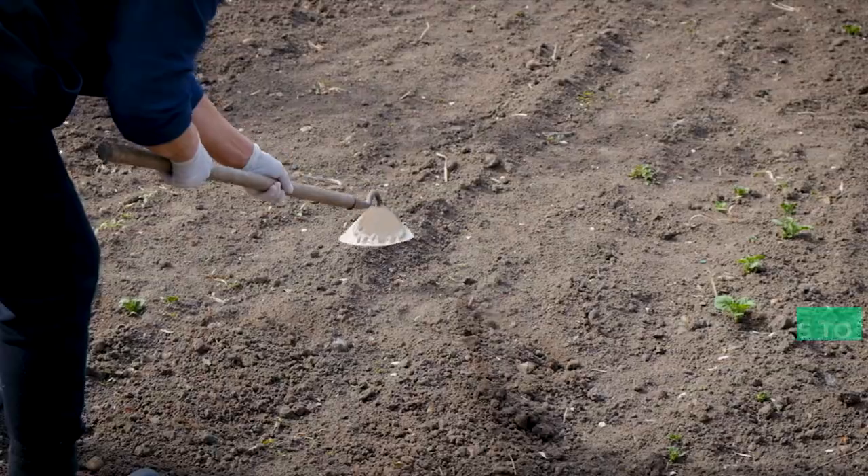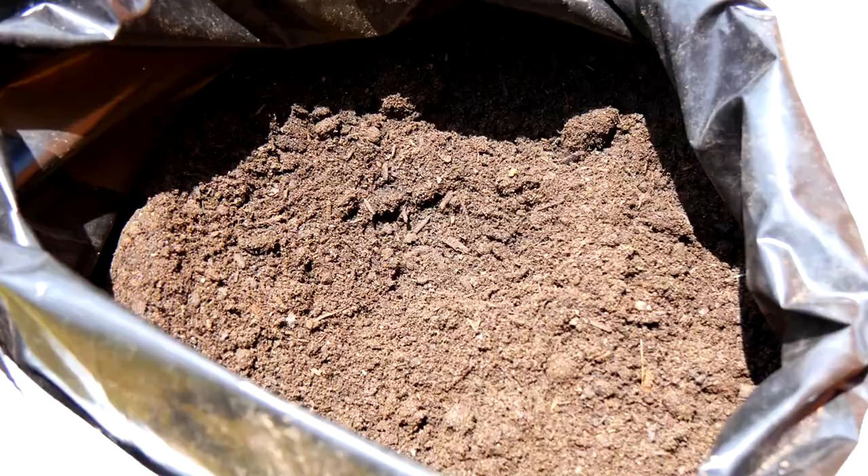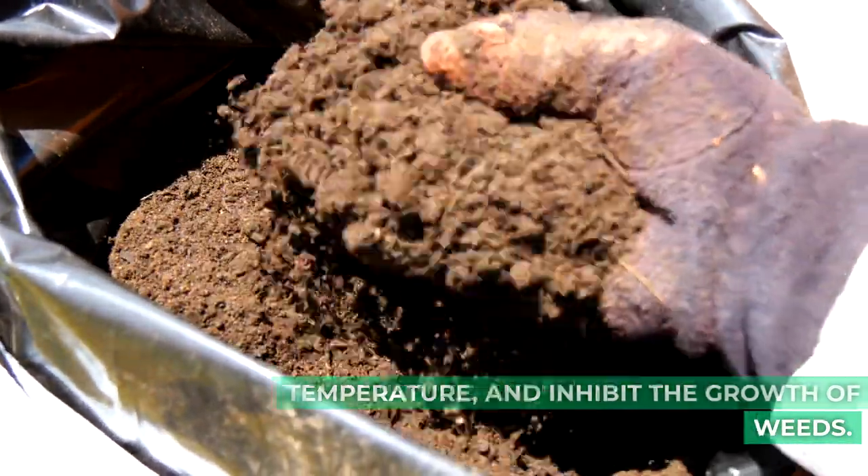Mulching and weeding. Eliminate weeds on a regular basis to avoid competing for nutrients. Mulch the area surrounding plants to retain moisture in the soil, control temperature, and inhibit the growth of weeds.